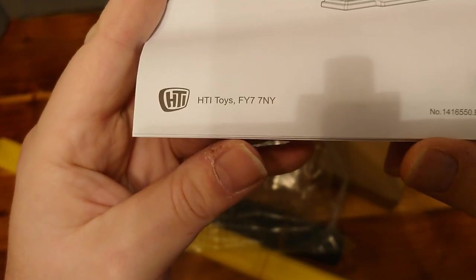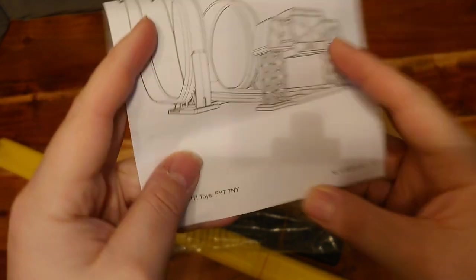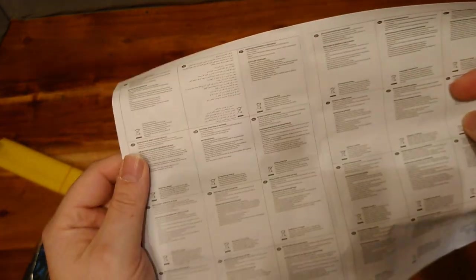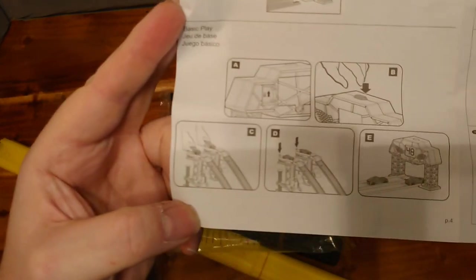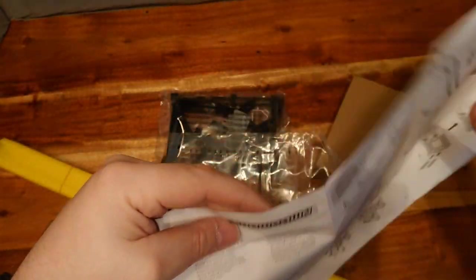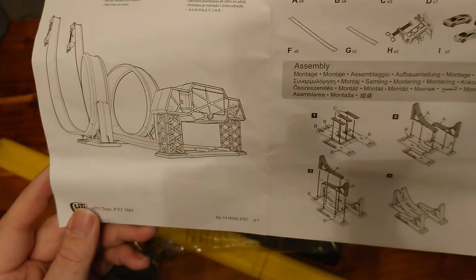HTI Toys, focus FY7 7MY — they're based up in Fleetwood, which is near Blackpool, Lancashire here in the UK. Lots of detail. Here's the interesting bit of how the gate works; it shows you what parts you should have in the kit and how it goes together.